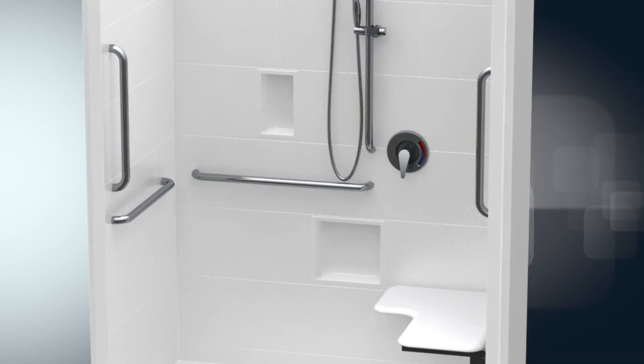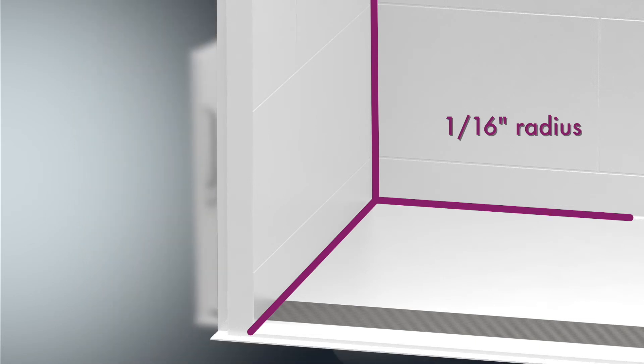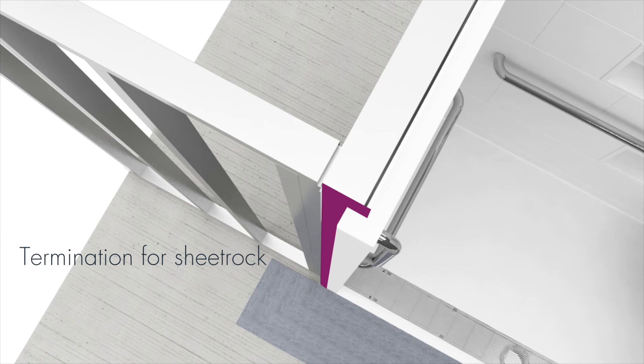The Freedomline Trench collection features a classic 24-inch by 12-inch subway tile pattern with an industry-leading 1/16-inch radius at the corners, floor and wall junctures. The Freedomline Trench collection is designed with a new and improved finish detail flange — referred to as a return flange — that provides a termination point for sheetrock.